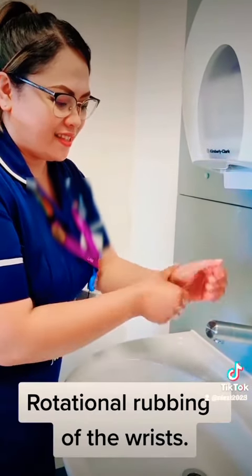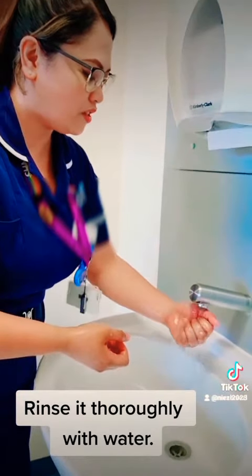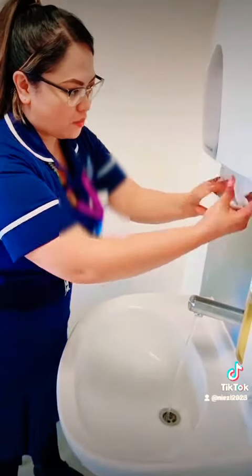And rotation rubbing of the wrist. Rinse it thoroughly with water. And then pat it dry with clean towels.